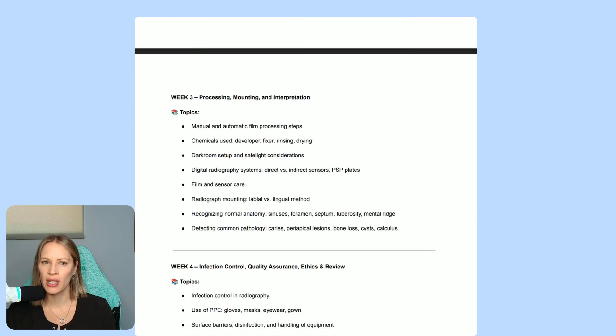Week three covers processing, mounting, and interpretation. We go through manual and automatic film processing steps, though the exam really does focus on digital x-ray taking. Students have told me they had one or two questions that referenced traditional x-ray methods, but those are not the focus. We still talk about manual and automatic processing and a little about the chemicals, but again — mainly digital radiography.